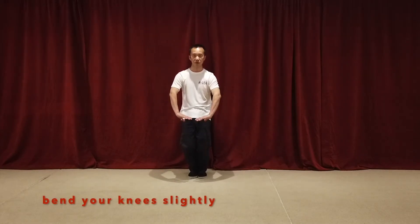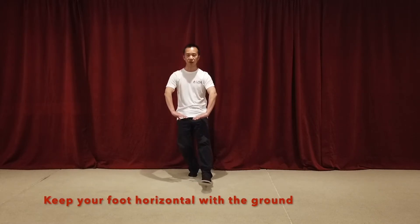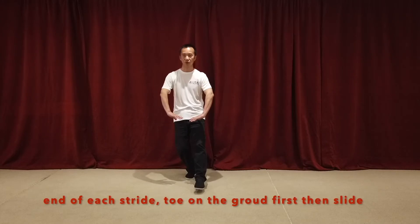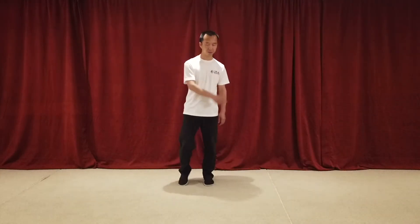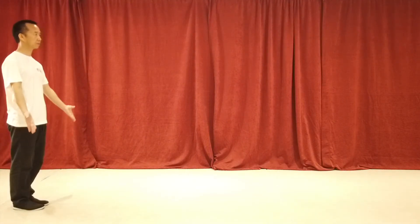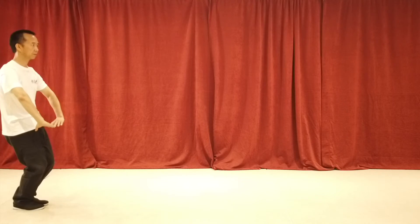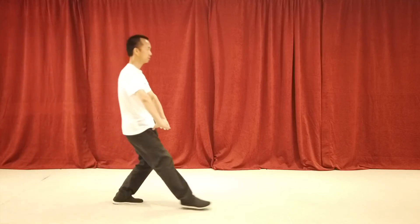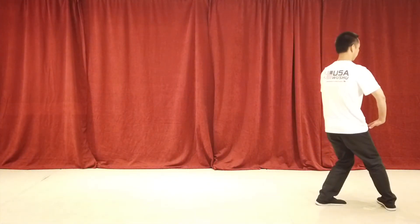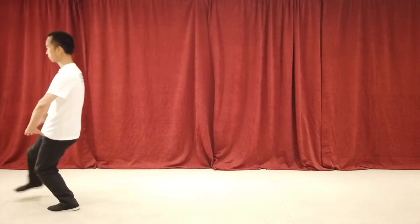We step the left foot first. When you step out, the foot is horizontal with the ground. At each end of the stride, your toe touches the ground first. Then slide. Now I'm walking this way.